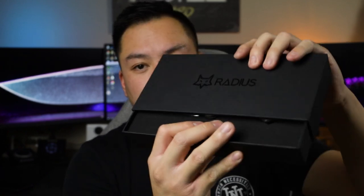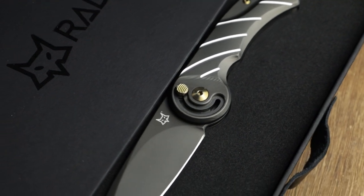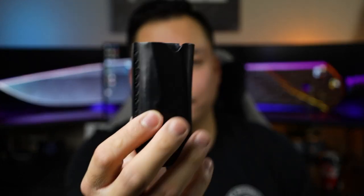You'll then get greeted with the Fox knife certification, which tells you a little bit about the Radius. And when you pull this bad boy open, you're greeted with the knife already deployed. Super nice packaging. I didn't actually realize that you could pull off the foam and you do get a leather sheath with the knife. I love it when knife brands include extras with the packaging — it just makes it a lot more friendly.